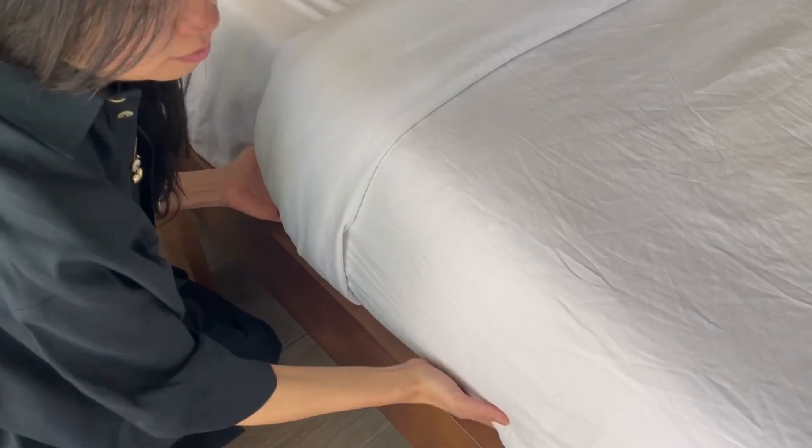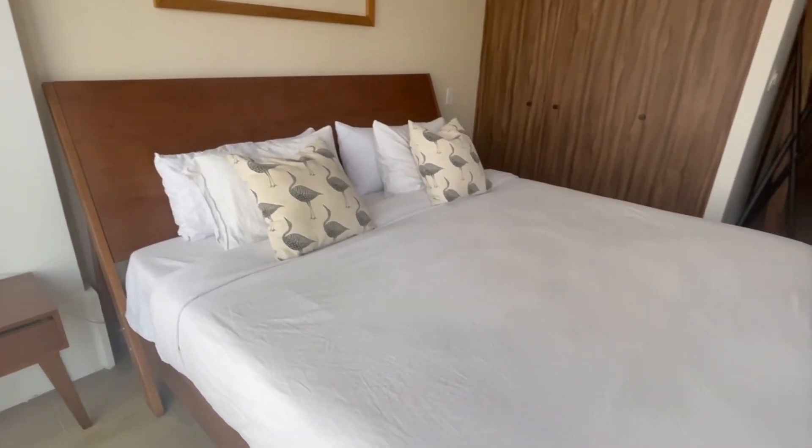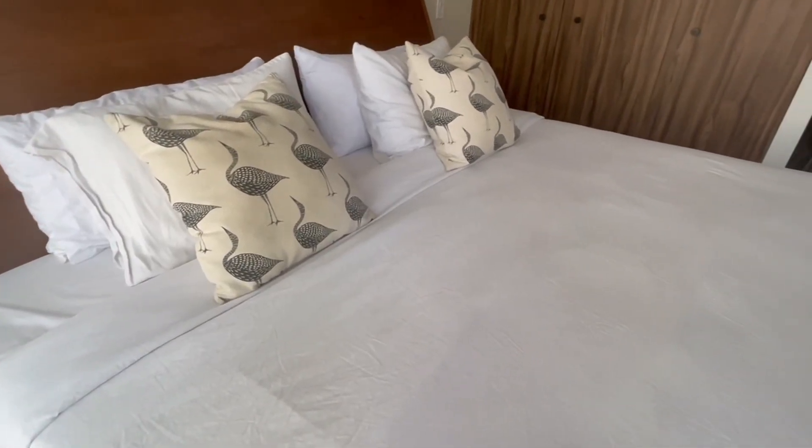Finally, tuck everything in nice and tight and voila! You have a hotel quality bed without the hassle of a duvet.